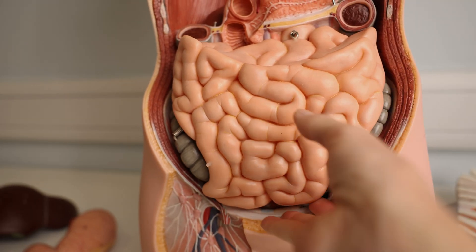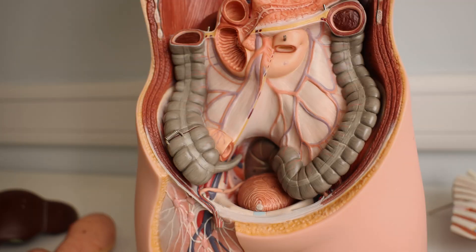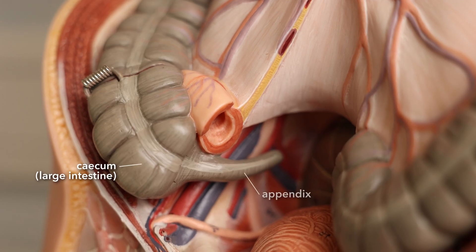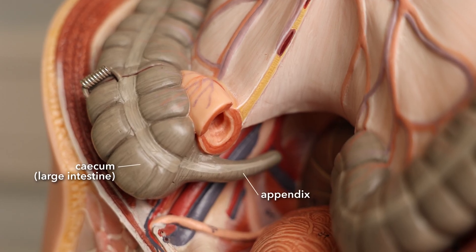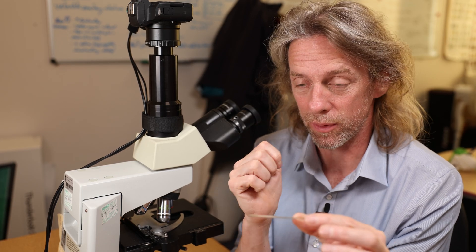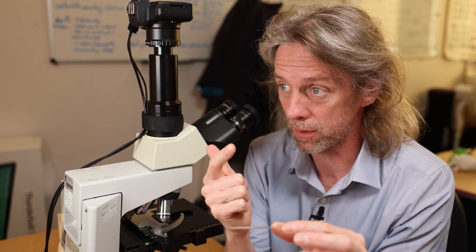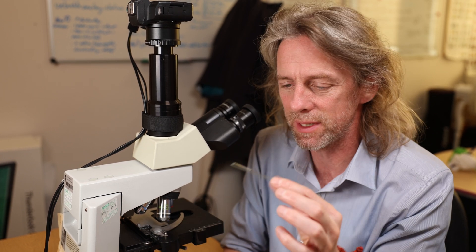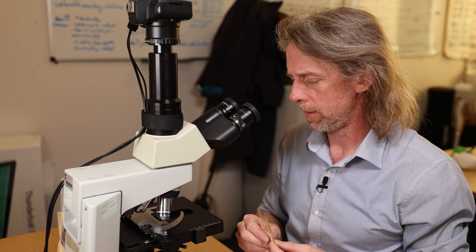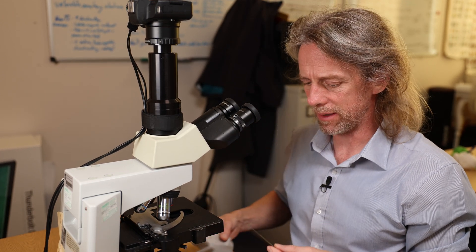The vermiform appendix — the bit that hangs off the cecum of the large bowel — what on earth does it do? Let's have a look at its microscopic anatomy, its histology. Are its layers the same as we've seen in the rest of the gastrointestinal tract — the esophagus, stomach, small intestine, and large intestine? Is it the same or different? What cells are there, how are they arranged, and what will that tell us about the functions of the appendix?